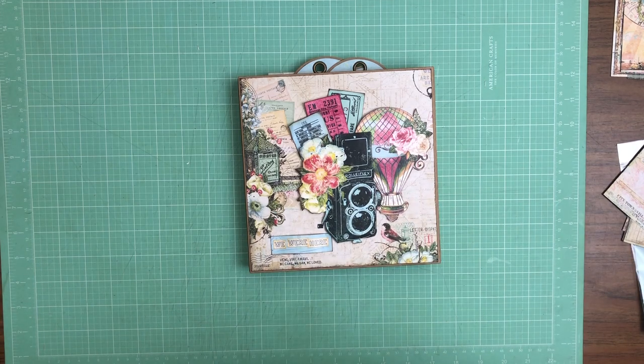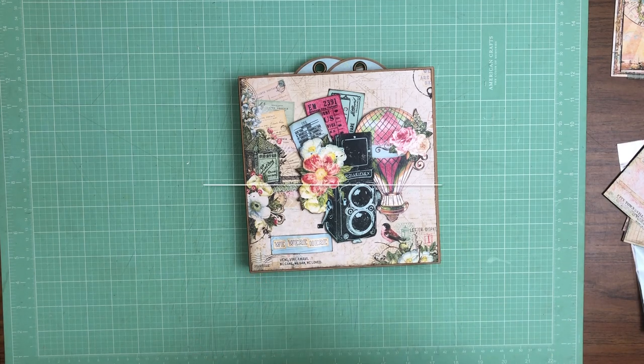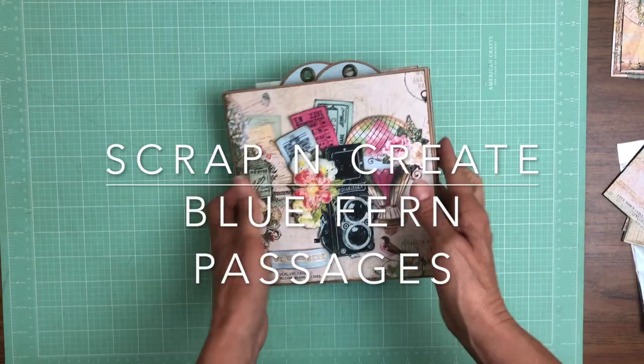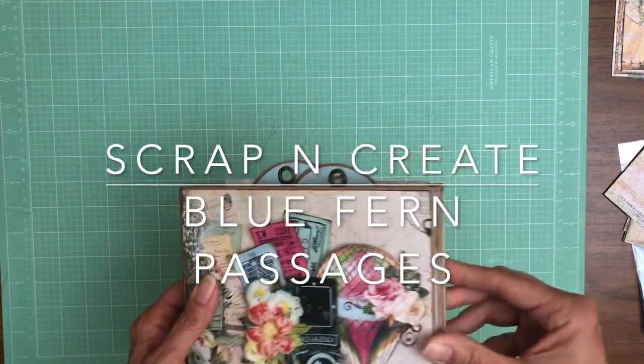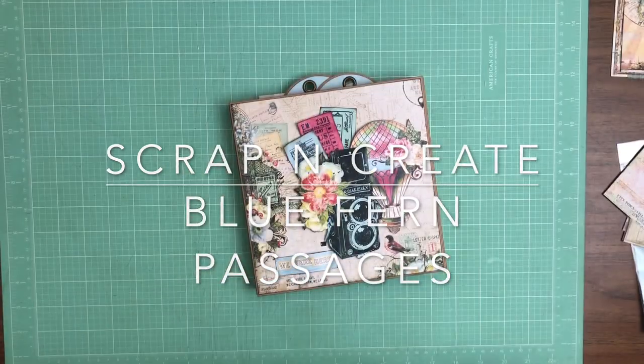Normally I would have a cut list, but this is already pre-made so there's nothing to cut. I hope you enjoyed it — I look forward to hearing your comments on this Graphic 45 folio and what your thoughts are. Let me know if you think we should be looking for more ready-made products like this to carry in our shop. Thanks again — this is Daphne from Scrap and Create, we'll see you soon.